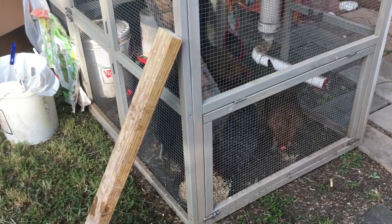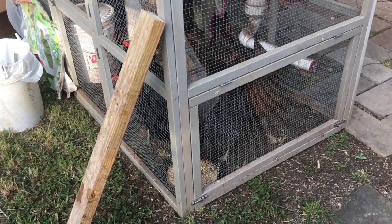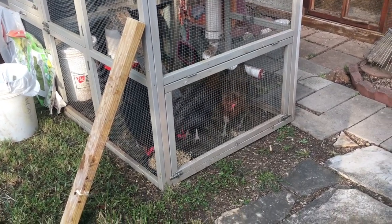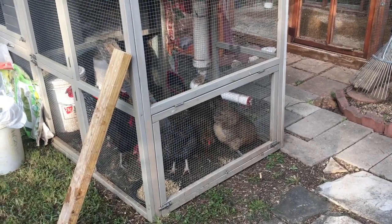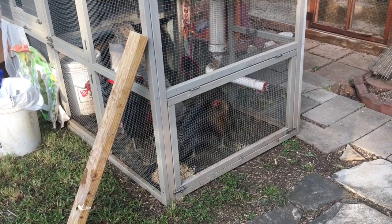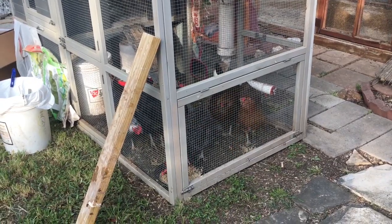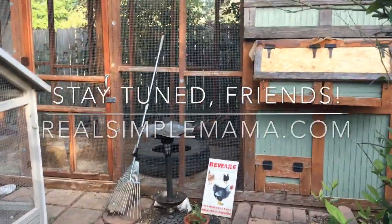I'll show you basically how I clip chicken wings and chicken toenails, if that's something you think you might need to deal with. It's a very simple process, but one where I think you need to see it being done — you need to see what you're supposed to cut or not cut. I cut the bare minimum possible: only one wing, and only the feathers I absolutely have to cut. I basically cut the bigger half of the feathers and not the other half, and it's sufficient. My girls can kind of fly a couple feet in the air but that's it. We're very excited — today's the day, and this little coop will be retired temporarily as they move in tonight.